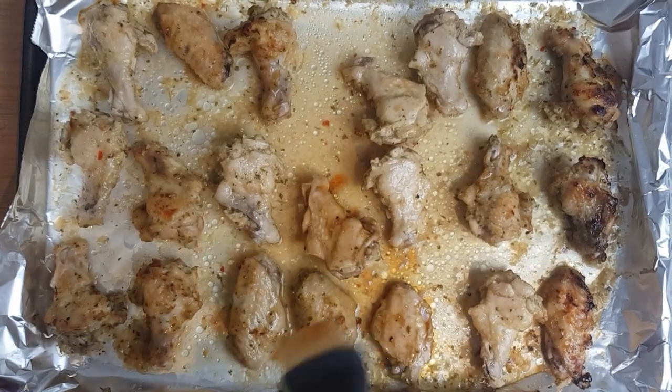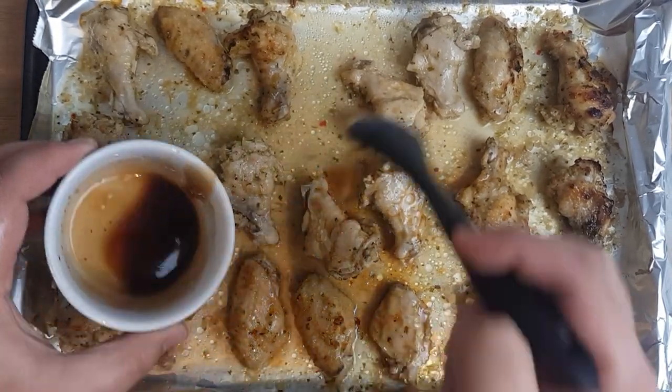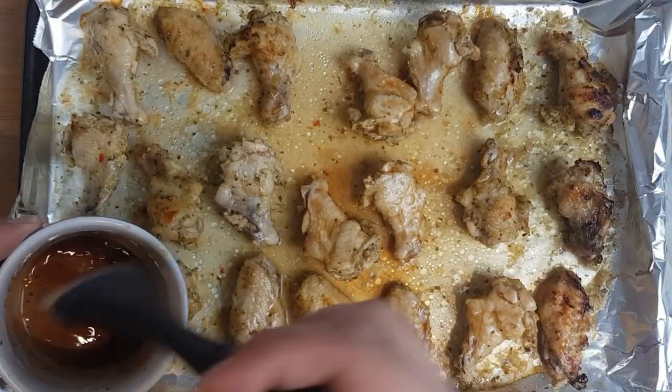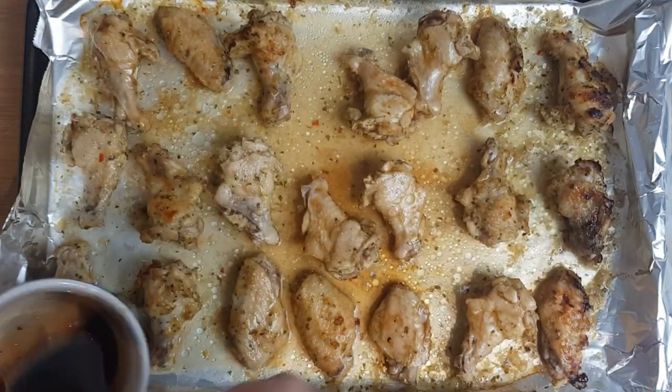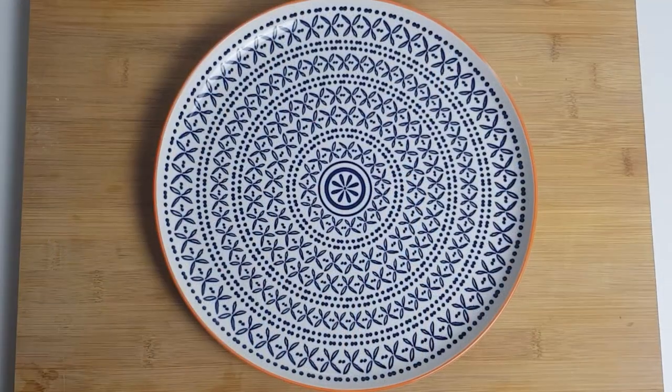After 25 minutes the wings are ready to be glazed. Pull them out of the oven and using a brush or spoon apply some of the glaze, making sure to dip in the glaze between each wing. The glaze will give them a nice caramelised exterior. Pop them back in the oven for 10 more minutes and the glaze will set up nice and firmly.